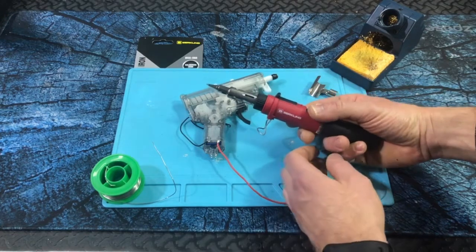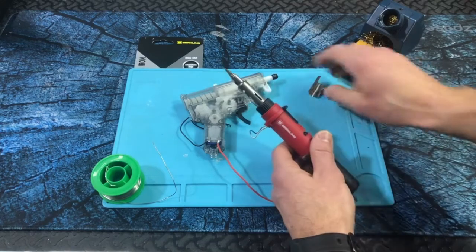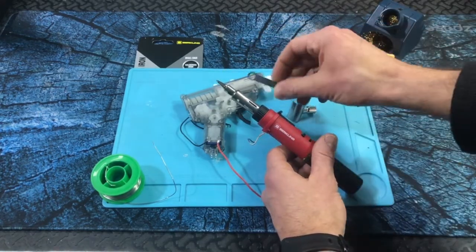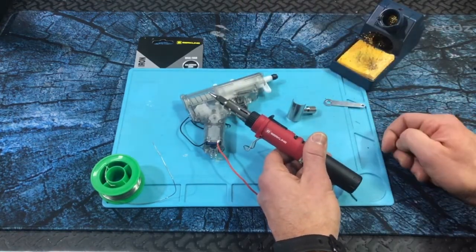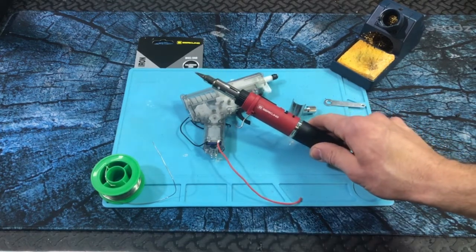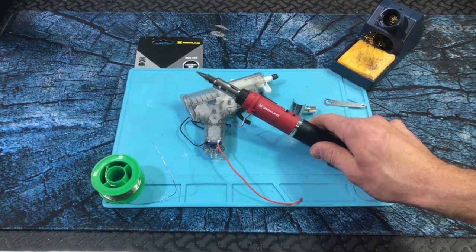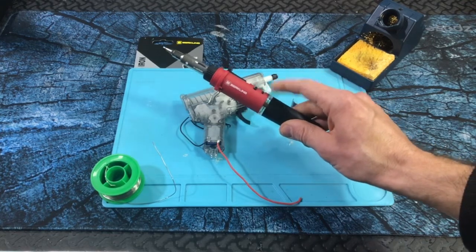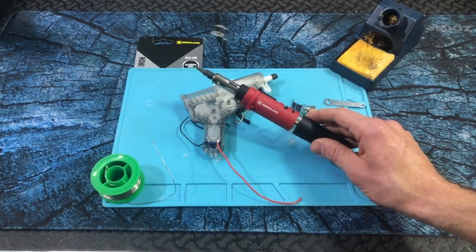Berkling BSG568. And of course, if you wanted to go ahead and throw the deflector on, you'd want to wait for it to cool unless you have a little wrench, and then you can carefully try to grab it off — do that at your own risk. So Berkling BSG568 soldering iron torch, heat deflector, everything that you need right here. Easy to use, travels nicely. So check them out if you're looking for a little soldering torch.